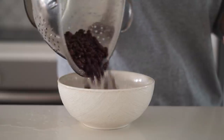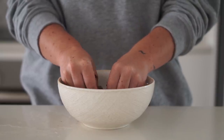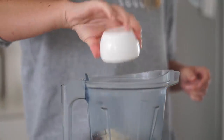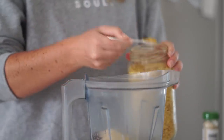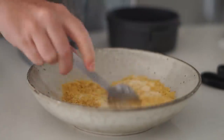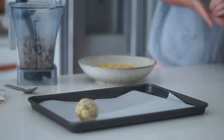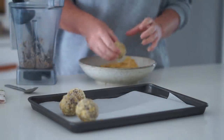For our black bean meatballs, I'm putting a can of black beans into a bowl, mashing lightly by hand, then putting them into a Vitamix. I'm adding almond meal, onion powder, garlic powder, nutritional yeast, pepper, and Italian herbs, blending it all together. Then I'm making a coating from almond meal and nutritional yeast, rolling the black bean mixture into balls, dipping into the coating, and placing onto a baking tray.